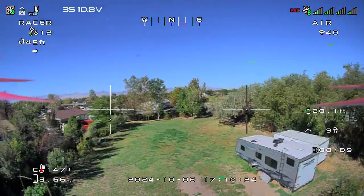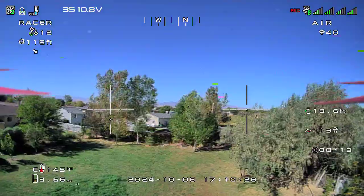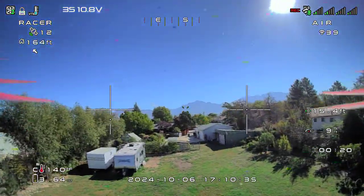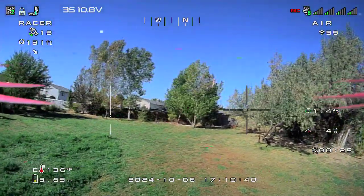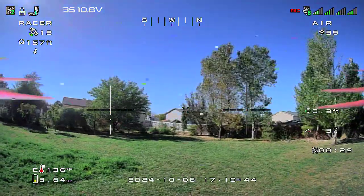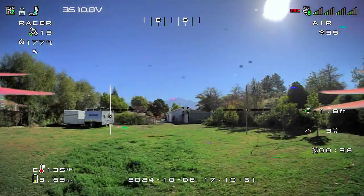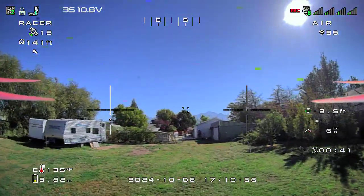This is the development beta Betaflight 4.6. I'm going to try the hover mode here. There is no OSD warning screen to let you know you're in hover mode. You can adjust the idle and the throttle. I've set mine up to about 1300 — I believe 1270 is the standard default setting. Here's hover mode.